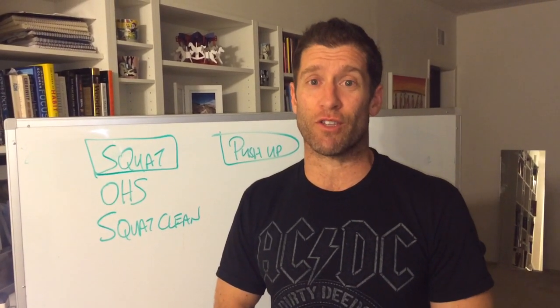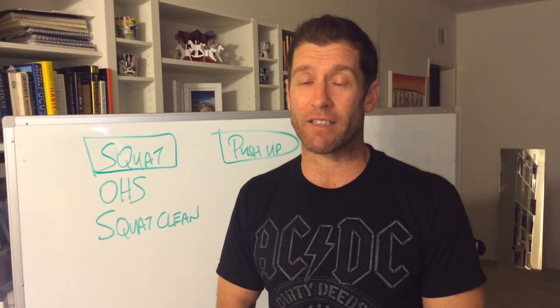Anyway, we all have a lot of work to do this cycle and I'm looking forward to doing it with you. Love you guys. Peace.